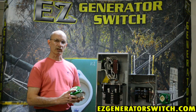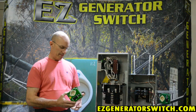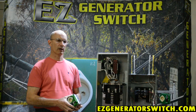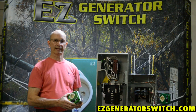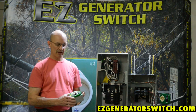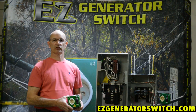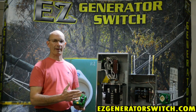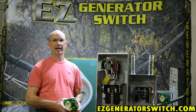So as you can see, there is quite a difference between the two, and we'd be happy to answer any questions. You're welcome to visit us at our website at www.easygeneratorswitch.com and send us any questions you may have, maybe not even pertaining to manual versus automatic. We'd be happy to help. I appreciate it — thank you very much.